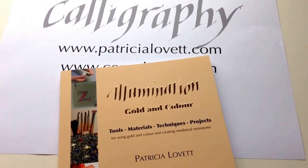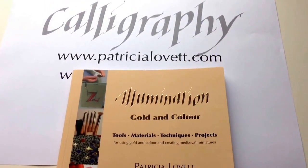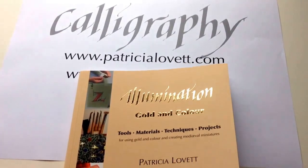This is a sneaky peek inside my book, Illumination: Golden Colour, Tools, Materials, Techniques, Projects.